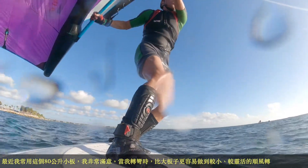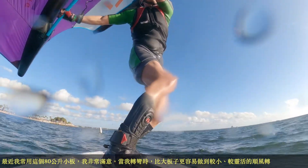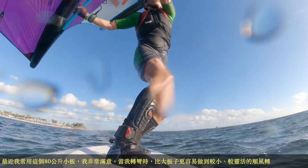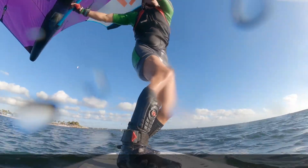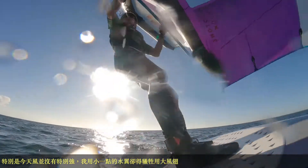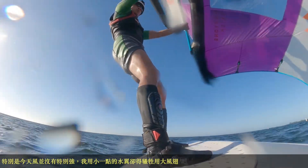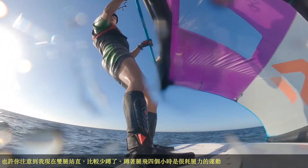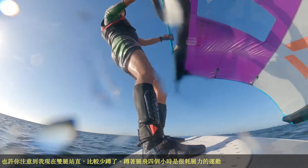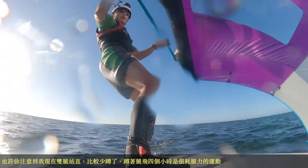Recently I've been using this 80-liter board quite a lot and I really love it. When I jibe, it's much easier — a more agile turn than the big board. Especially today, the wind is not as strong, and I chose a smaller foil with a big wing, so I can make another fun jibe. You can tell I'm deeply tired because my legs don't bend as much — I'm using the legs as a cushion. Three or four hours of this is very tiring exercise.